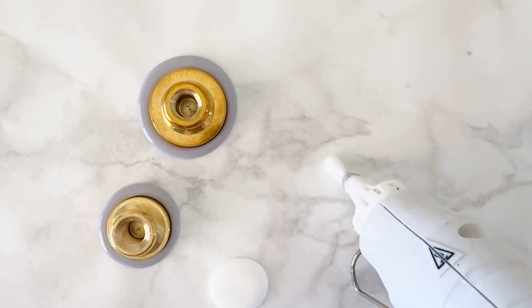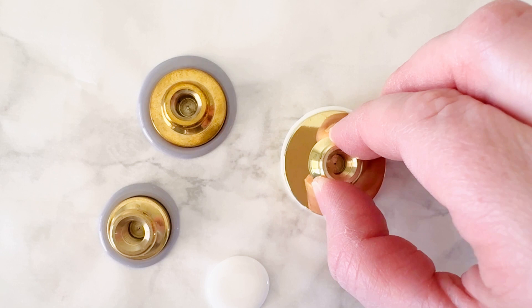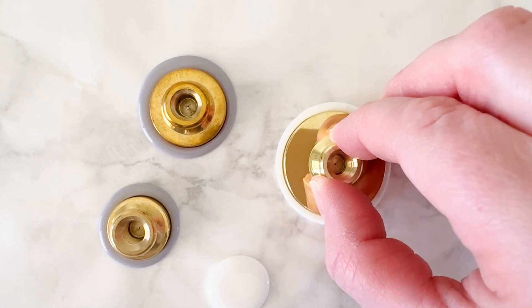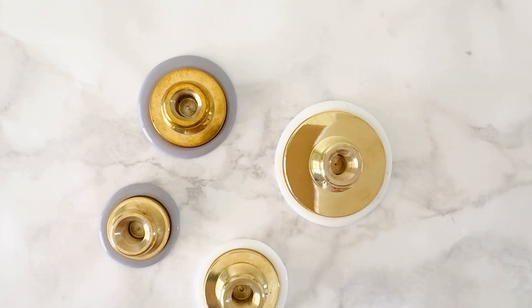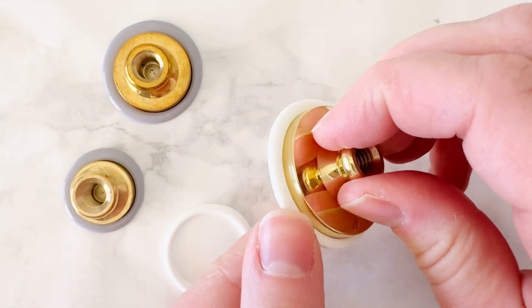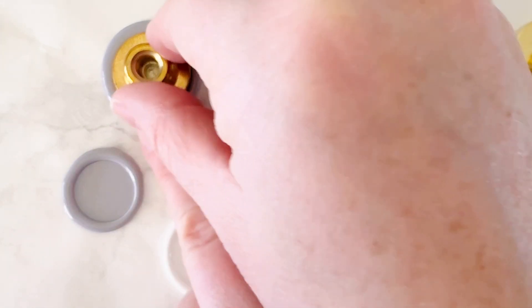I also did some white ones. So again, different sizes of blank stamps so I could have different sizes of bunnies. Just press that into the wax and then let it cool completely. If it's sticking to the parchment paper or sticking to the seal, that's a good sign that the wax is not cooled yet.